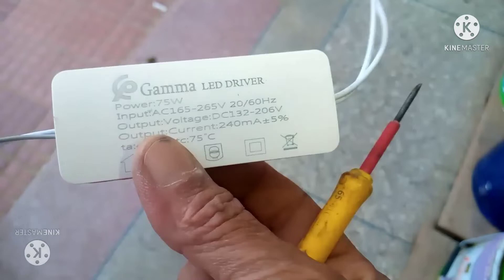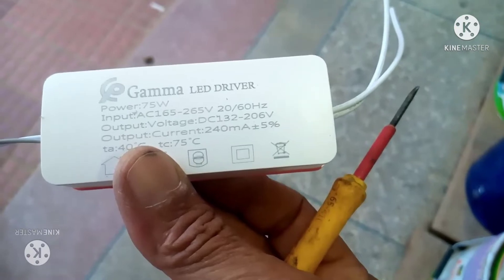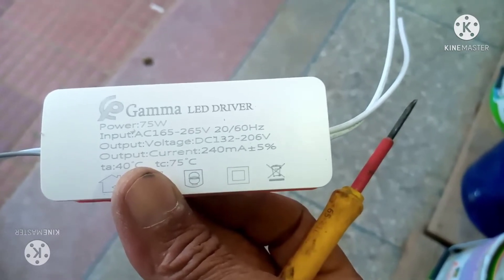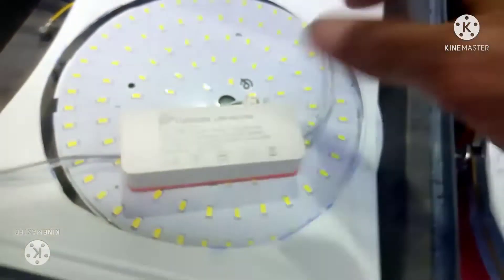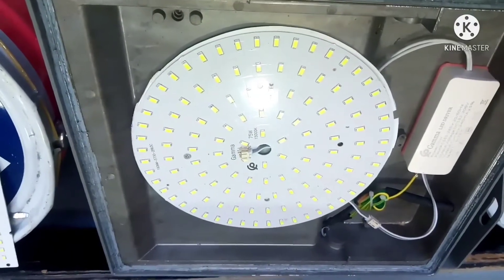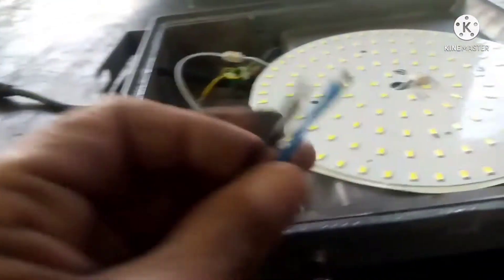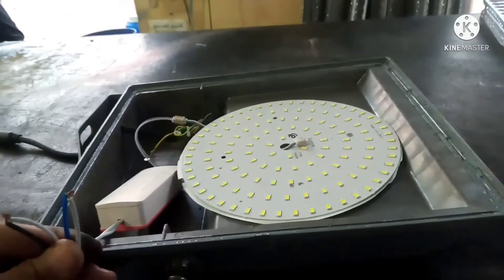بالنسبة لهاد الليد درايفر اللي يستقبل دوستانبا، اللي يخرج لنا من 132 ديسي حتى 206 ديسي. طريقة التركيب ديالو هي هاد. إلا بغيتي تربح النقود ديالك كتحاول تصلح البروجيكتور الأول، وإلا بغيتي تربح الوقت كتشري هاد الليد الدائري وكتركبه. دابا غادي نحاولو إن شاء الله — غادي تشوف الضوء ديال هاد والضوء ديال الليد، ما كينش فرق بيناتهم كبير بزاف.